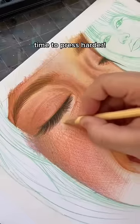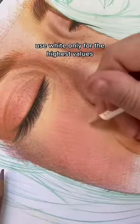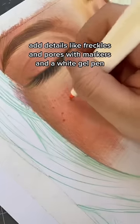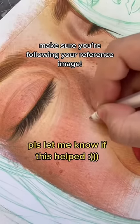Time to press HIDER. Use white only for the highest values. Deepen shadows. Add details like freckles and pores with markers and a white gel pen. Make sure you're following your reference image.